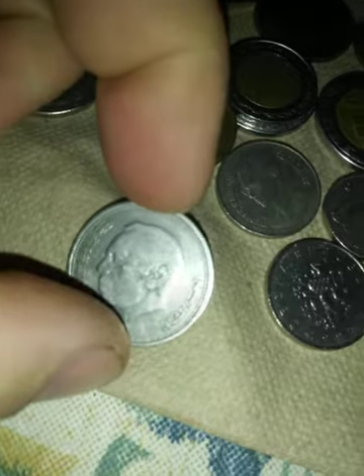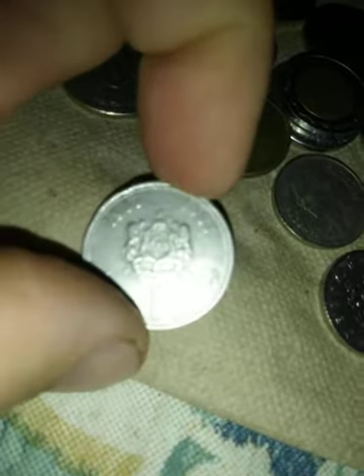This next coin — that guy looks maybe like he's Russian. I can't tell what language the writing is — it just looks like squiggles to me. It says 1987 and then 1407 over there, so I'm assuming this coin is from 1987, and it has a one on it. Again, I have no clue.